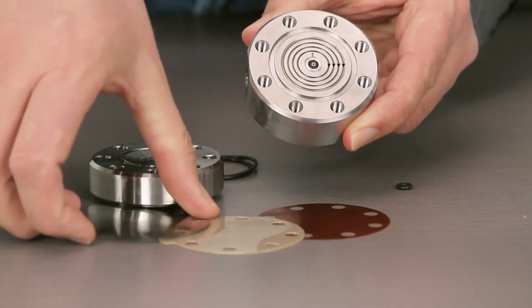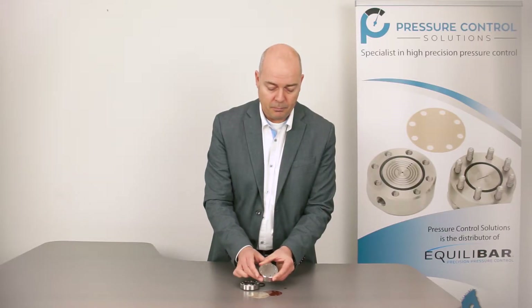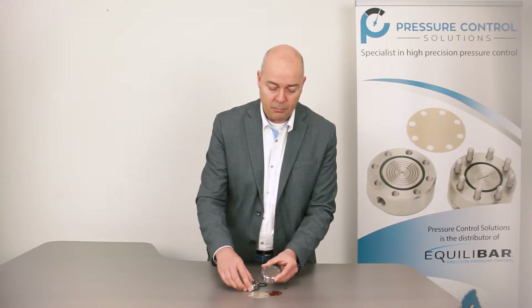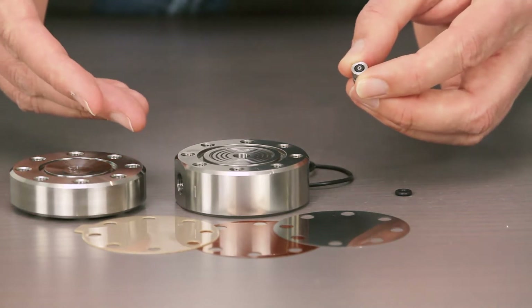On top of this O-ring there is a diaphragm. The diaphragm seals directly on top of the O-ring. This enables the unit to fully close when pressure at the reference side is applied. Thanks to this O-ring, the CV range starts at 10E-10.